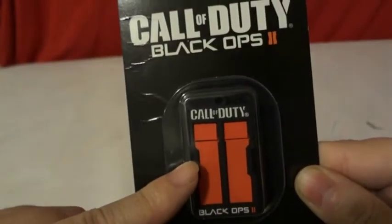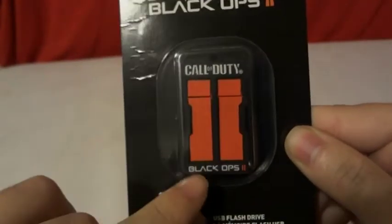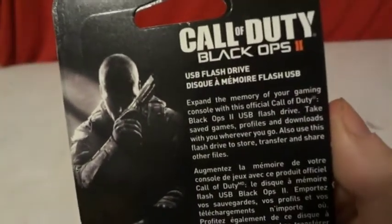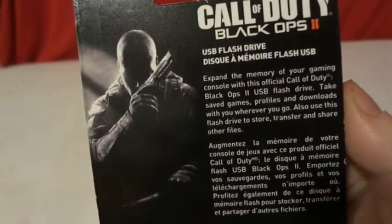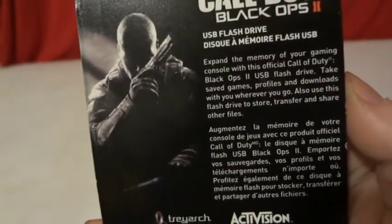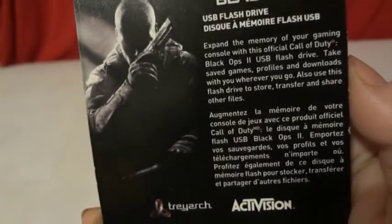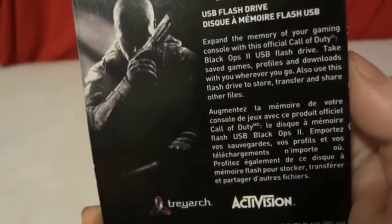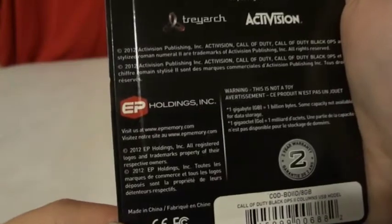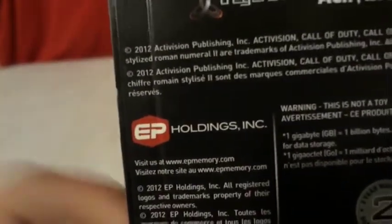Here's what the drive looks like. It has the word Call of Duty on it, Black Ops 2 and the Black Ops 2 logo. Here's how it opens up for the packaging. Still with the continuing character of Mason. And here's a little bit of the story: Expand the memory of your gaming console with this official Call of Duty Black Ops 2 USB flash drive. Take the same game, profile and downloads with you wherever you go. Also use this flash drive to store, transfer and share other files. Trail Art and Activision.